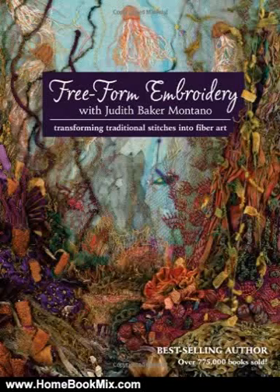This is the summary of Freeform Embroidery with Judith Baker Montano: Transforming Traditional Stitches into Fiber Art by Judith Baker Montano.